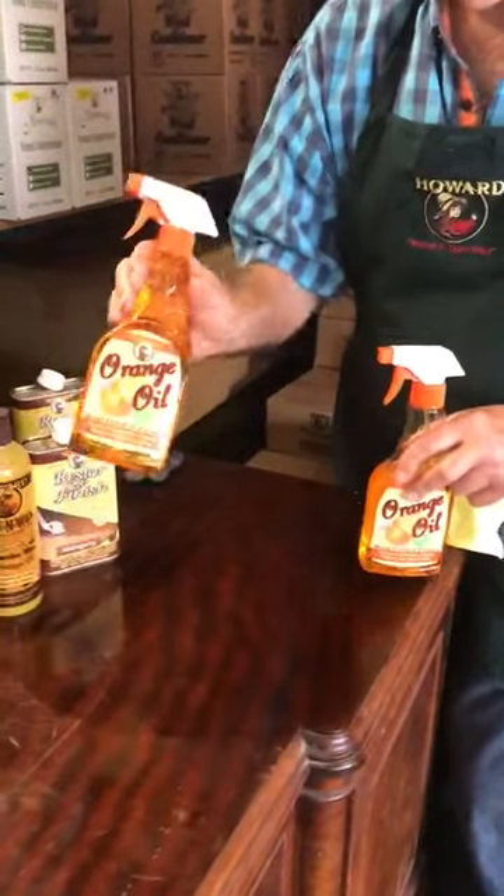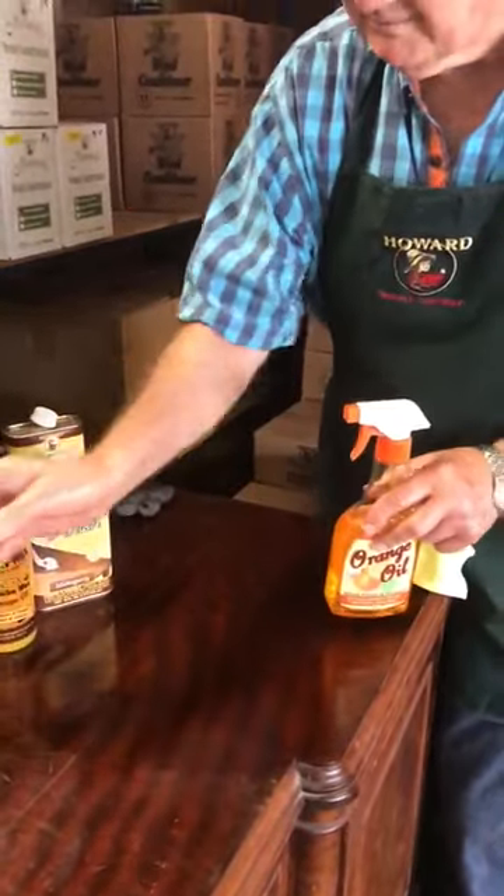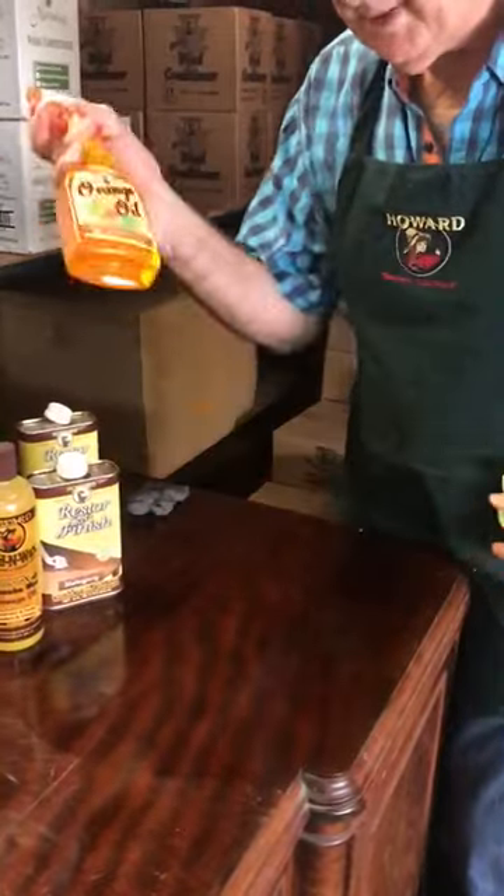There it is, new in the bottle. 480 mils — it's a great lot of product, a ton of it.